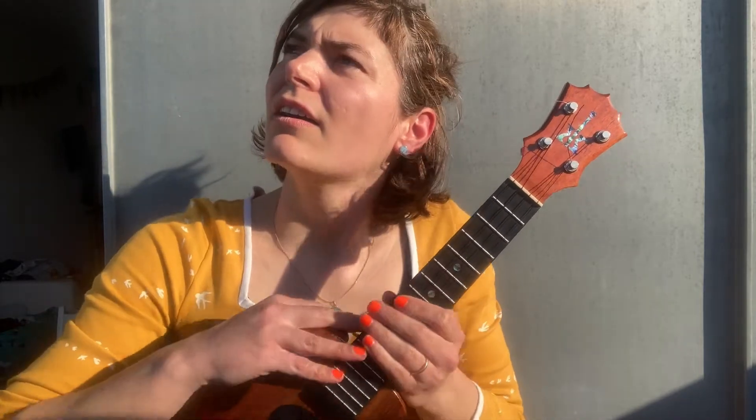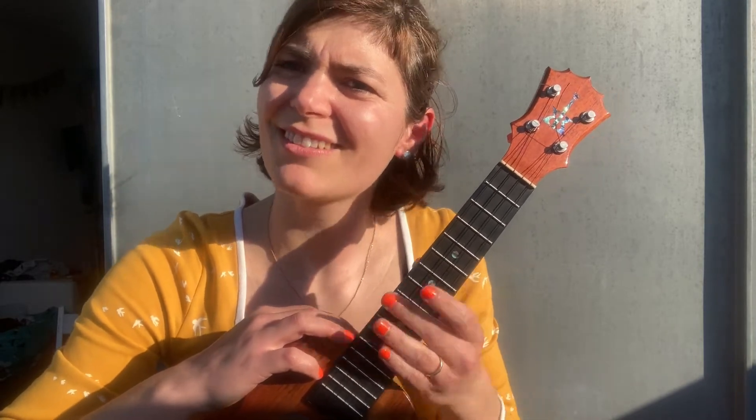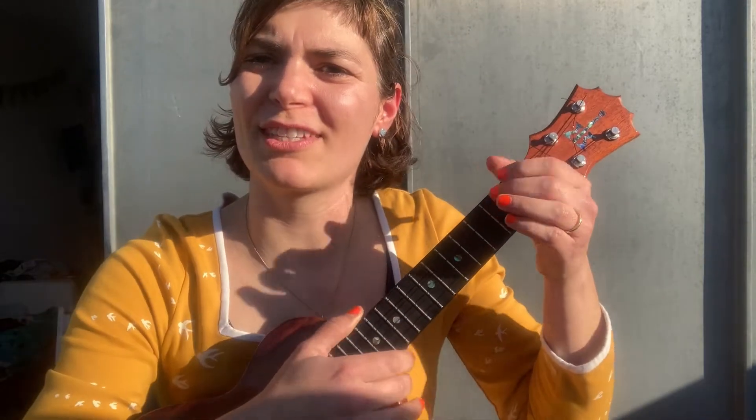One, two, three — one, two, three. When you have the rhythm, you can use it with chord changes. I use the triple strum mostly before chord changes — it's very beautiful for chord changes.